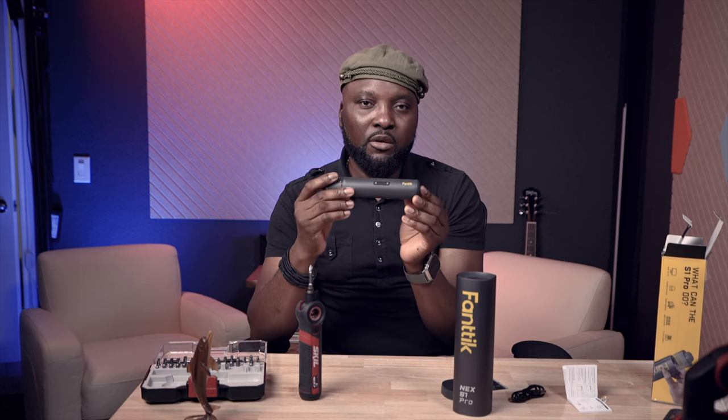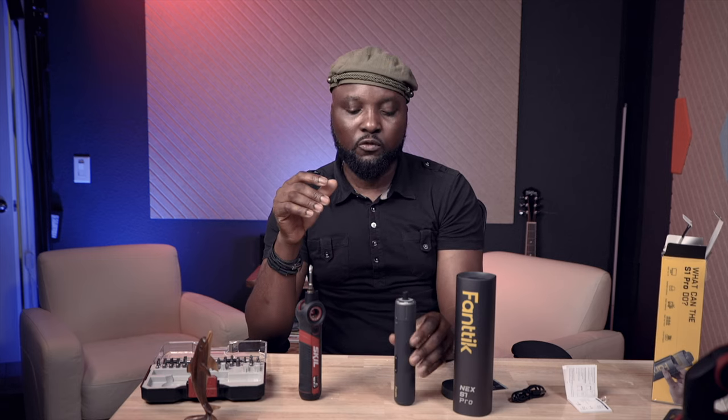The Fantik is priced at $39.99, and in some stores you might find it for $29.99 — so you're looking at between $30 and $40. If you're buying the Skill from Costco, it's around $40, but outside of Costco you could be looking at $50 to $60, depending on where you buy it.